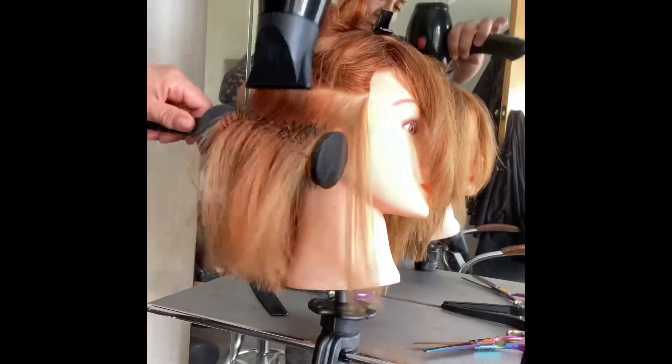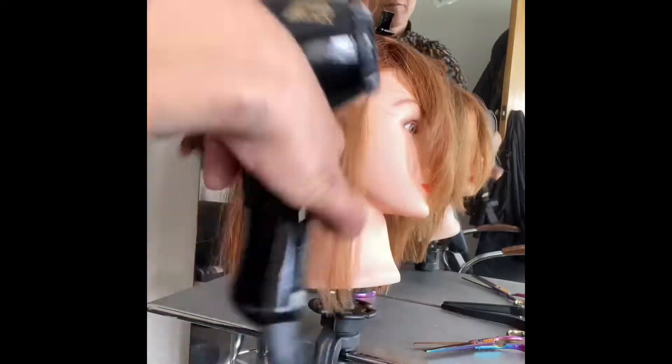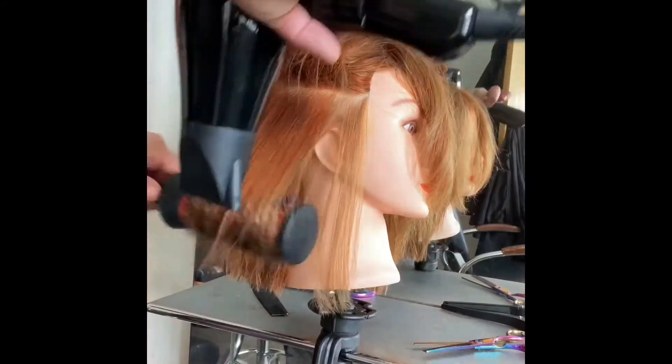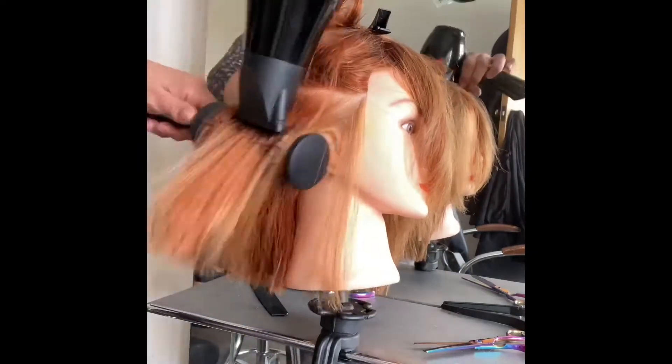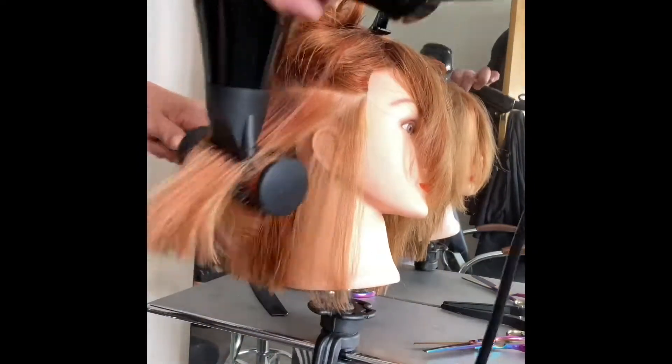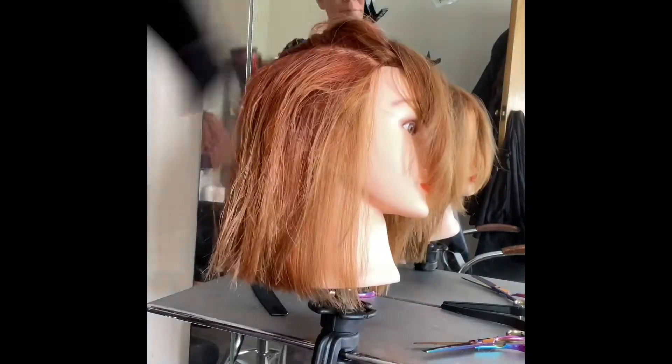I've rough-dried it right off, and now I'm using the brush and the hairdryer to smooth out the hair. What you'll notice with the first section is I'm blow-drying it all down, blow-drying it all straight — I'm not trying to put a curl in it. Because this is that tousled, chunky bob look, I always do the first layer straight so that you get a chunky bottom.